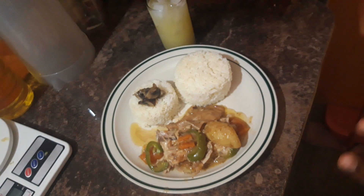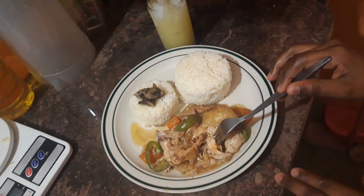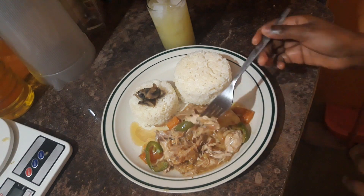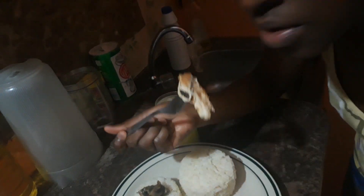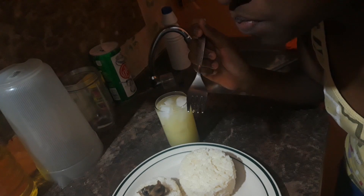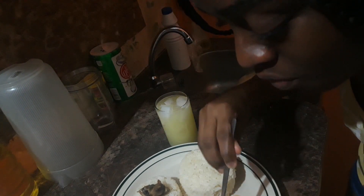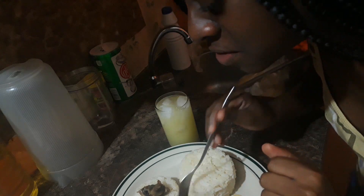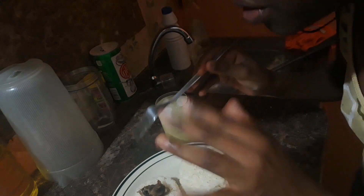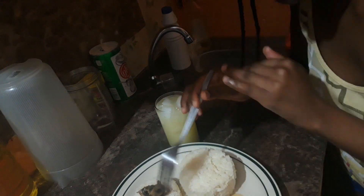On top of the rice are the mushrooms, so I'm doing a taste test right now. As you can see it's falling right off the bone. It tastes really good — I lost the sound but it was very good. I really enjoyed it; it was full of flavor, you can taste the garlic in it, it was not dry at all — it was very moist.